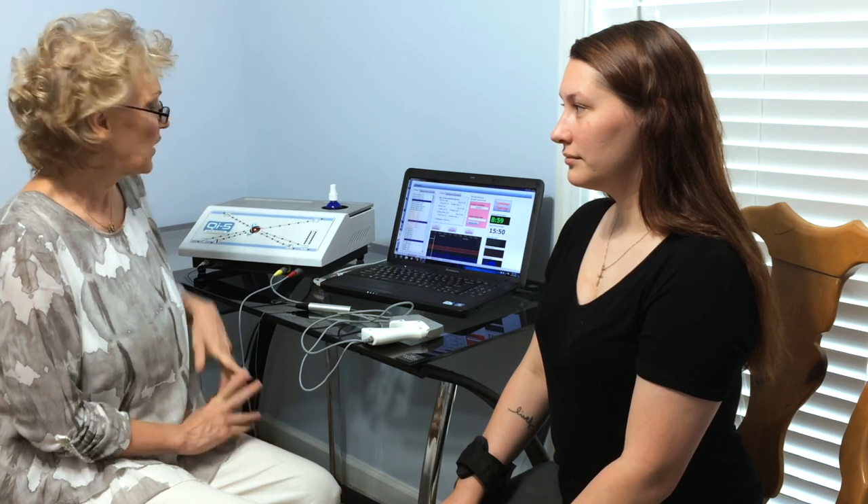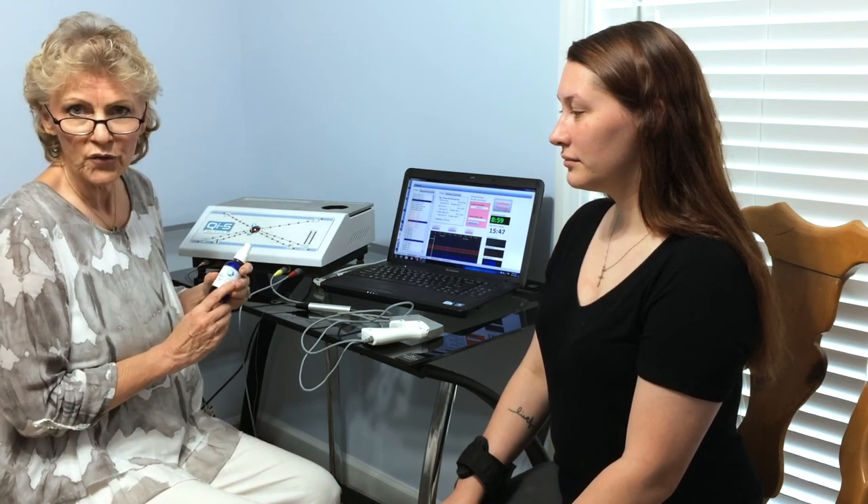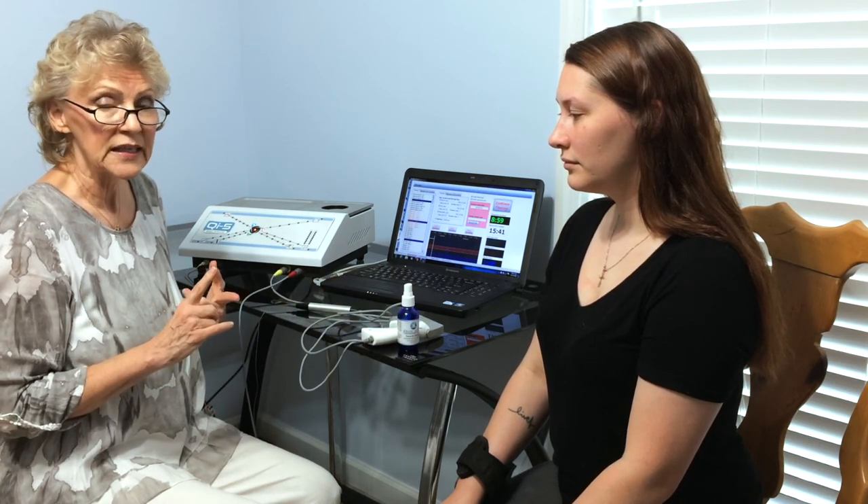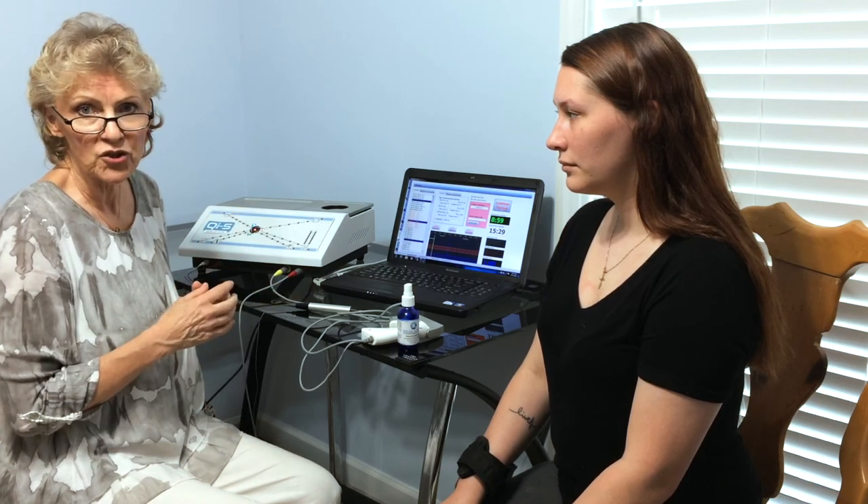We've finished her entire scan and treatment, and we've already imprinted her remedy for her to take home. To recap: we did an assessment and a multi-channel scan, determined which potencies and dilutions of all the stressors and supporters her body needed, then lasered her with the induction laser, and imprinted a custom remedy for her to take between visits. Thank you for taking the time to learn about the QI5 — we look forward to putting this technology into your practice and making a difference for your patients.